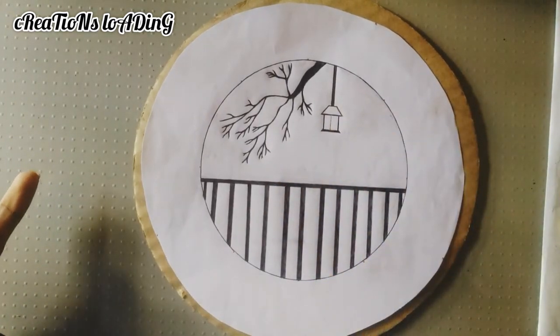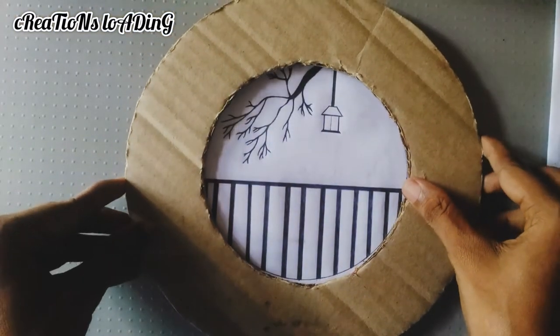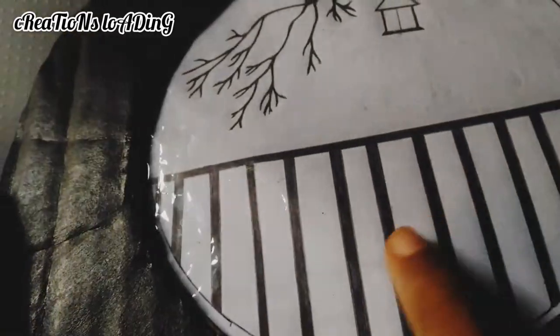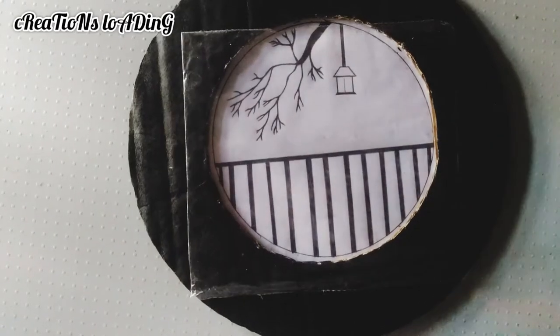Please put the cardboard piece in the face. I'll paint it very briefly. I'm going to show you a piece of cardboard.